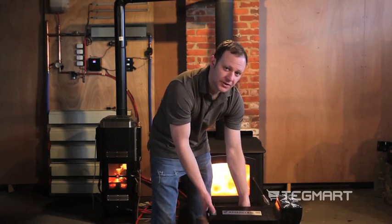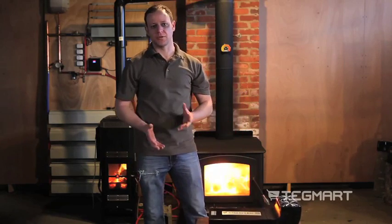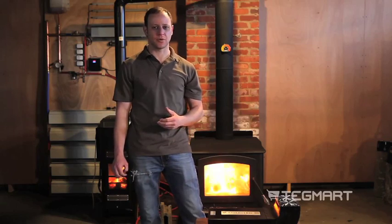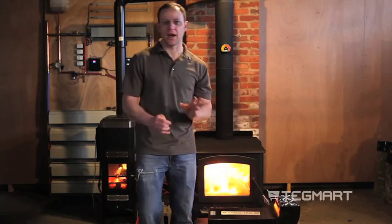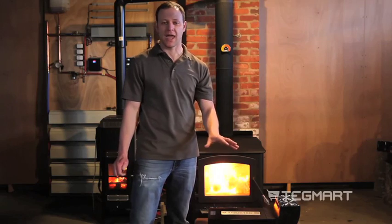The neat thing about this product is it uses American-made modules. The thermoelectric modules are classically sourced from China and other areas, and not quite the same quality as these American-made modules that we have.